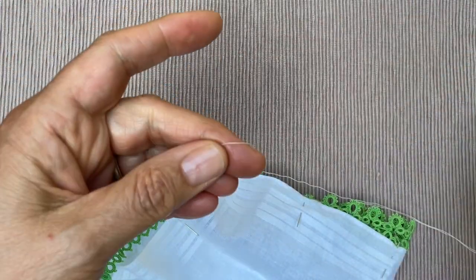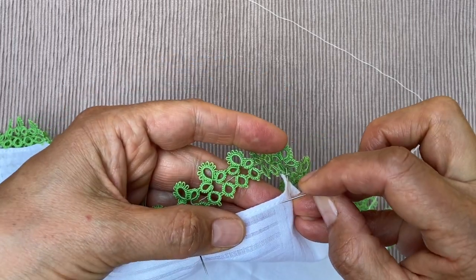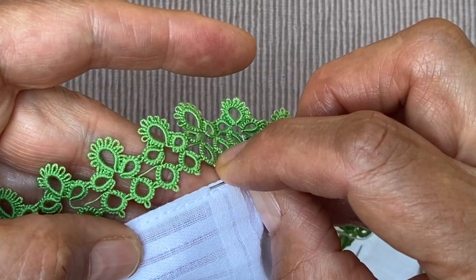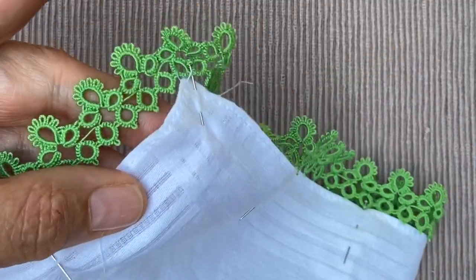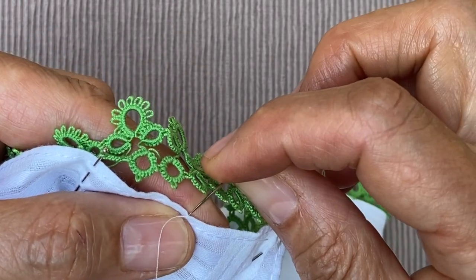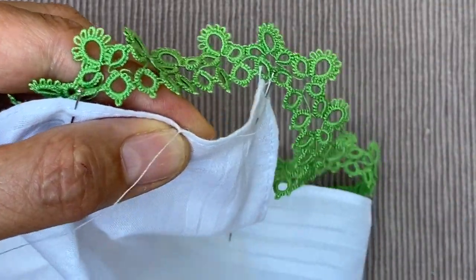I'm not making a knot at the end of my thread because I don't want to have any knots anywhere. You can start anywhere — it doesn't really matter. I'm going to start by just pushing my needle through the hem here and push my needle along inside the hem, then come out in line with where one of my picots is. Pull it through and just leave a little tail on my thread, which I can cut later. Then I'm going to take a tiny, tiny stitch on the edge like this, just to secure it. And that's enough to make it secure.